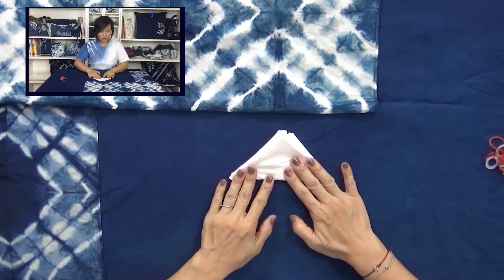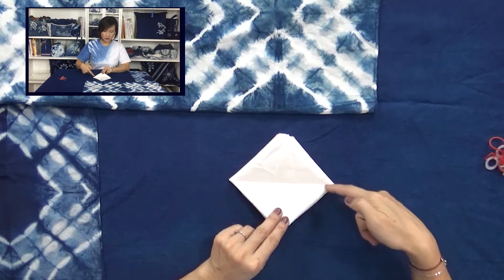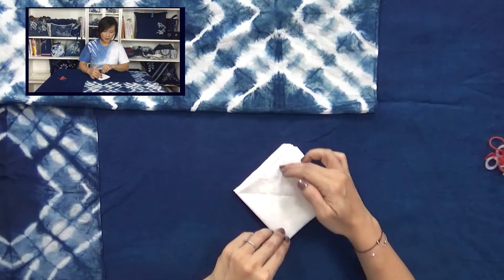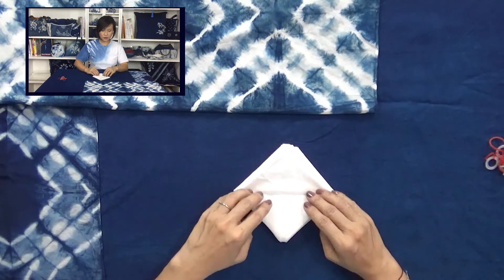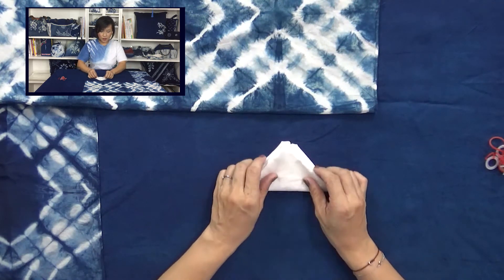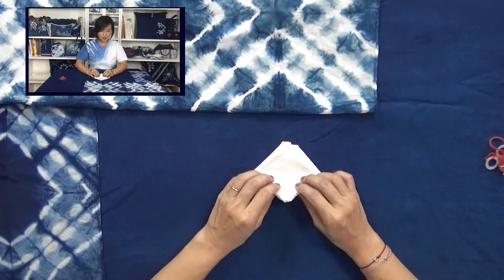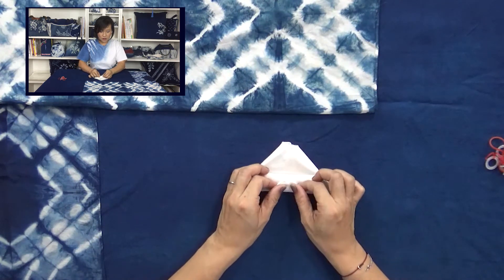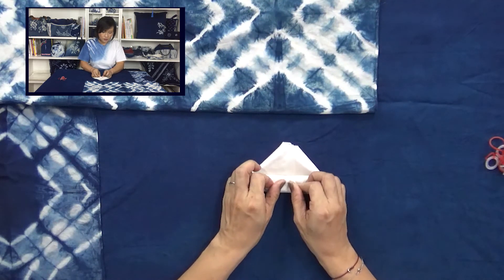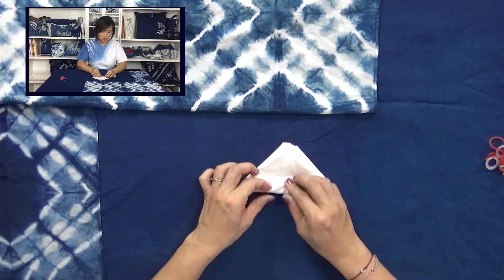Now we fold it one more time into a tiny triangle and press a little bit hard. We need to see the middle line so we can divide this into an upper part and a lower part. Then fold it in two parts to divide it into three sections — fold it, then fold it back, then fold it up again to create three equal parts. Press it really hard. Don't lose it, otherwise you have to start over again.